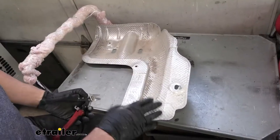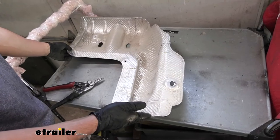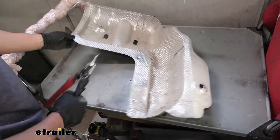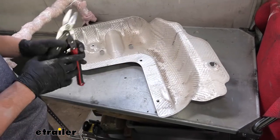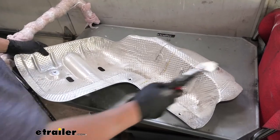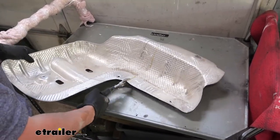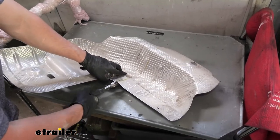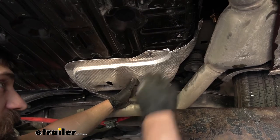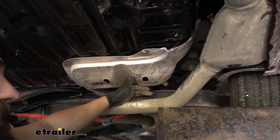The next thing we're going to do is trim our heat shield. We're going to measure from the bottommost point up 11 inches and make a line straight across. Then we'll take a pair of tin snips and cut that section out — we'll be reusing the upper section and discarding the lower. With our heat shield trimmed, we can reinstall it back into place using one of the previously removed nuts.